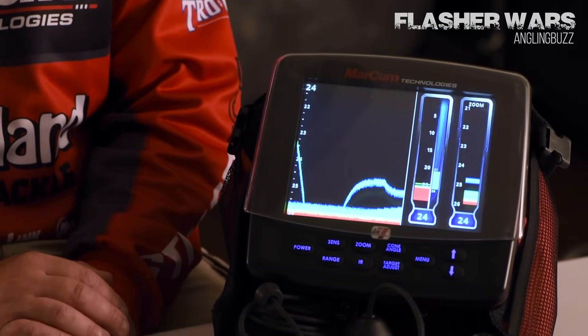You couple that with a lot of the interference rejection settings that Marcum has, plus just the way it's set up for ice anglers — it's the ultimate tool. And if you do like running it in flasher mode, this thing will run in flasher mode as well.